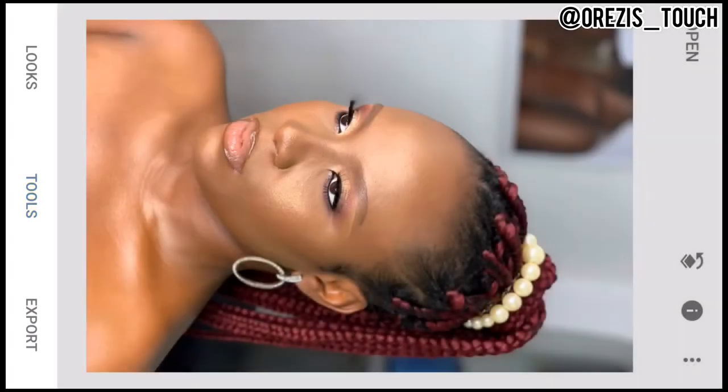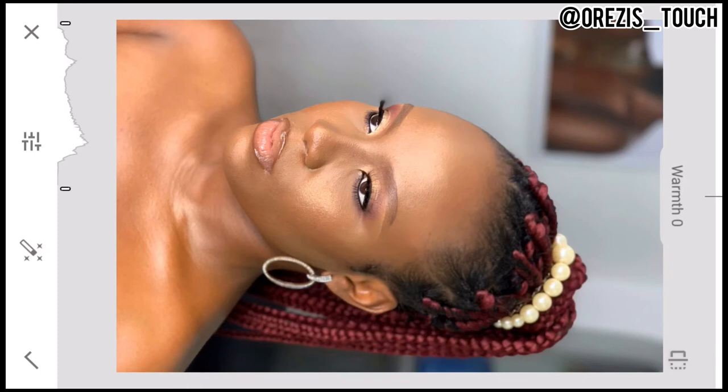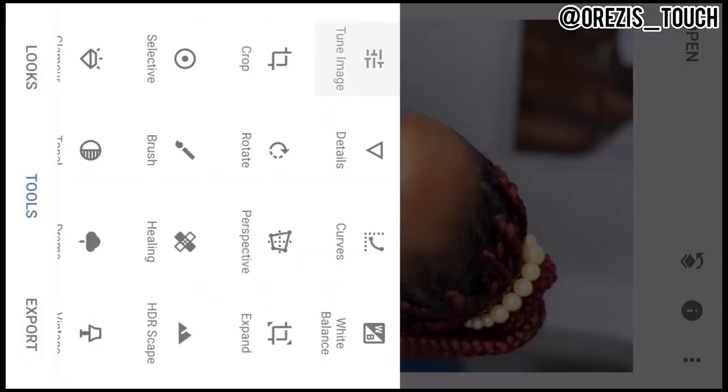Very important: Tune Image. When you tune image there are options — brightness, contrast, saturation, ambience — but I always go to Warmth, because most of the time editing takes away warmth and I like to give the picture back its warmth. I stop at 5; most times I go to 10, but I don't exceed 15 — if you go above 15 the picture will look red. So the safe range is 5 to 15.